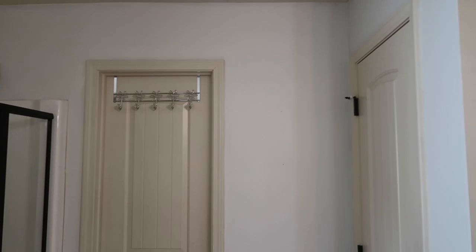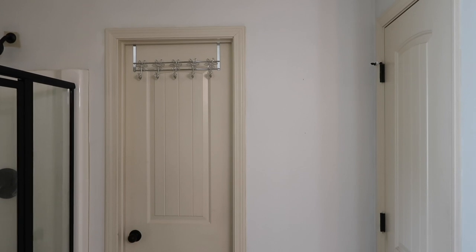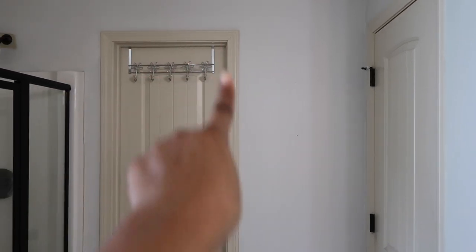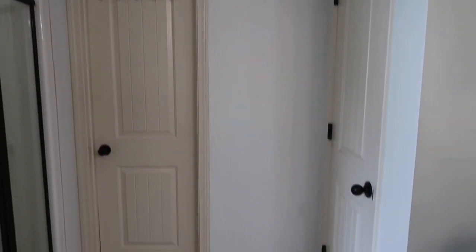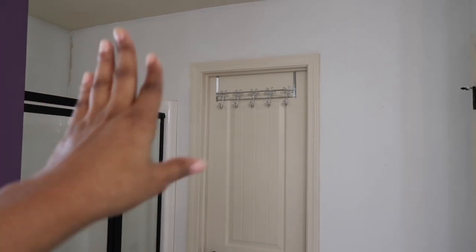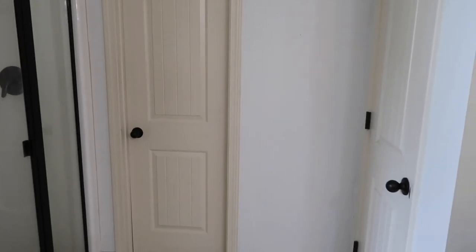I'm deciding if I want to do the trim around the door in white, the same way I did that trim over there in white, or if I want to do the trim around the door in black with a black door, or a white trim with a black door. Either way, the door is going to be black. But I really, really love the look of the white. I still have to get over here in this corner with the paintbrush because the edger doesn't get right in the crack. But for the most part we are getting there — the vision is coming to life, guys, the vision is coming to life.